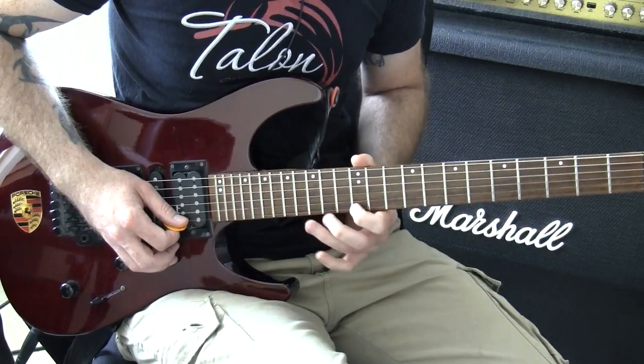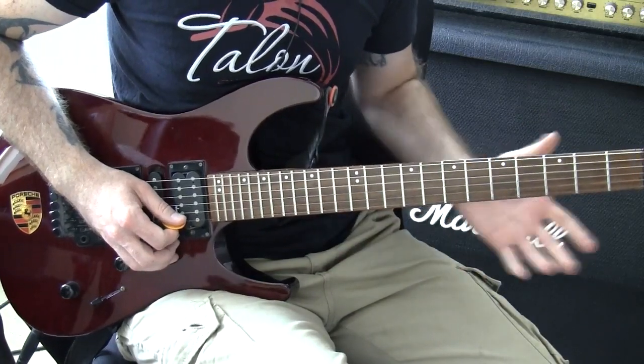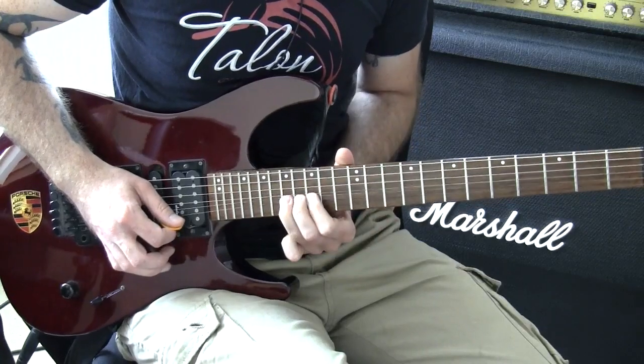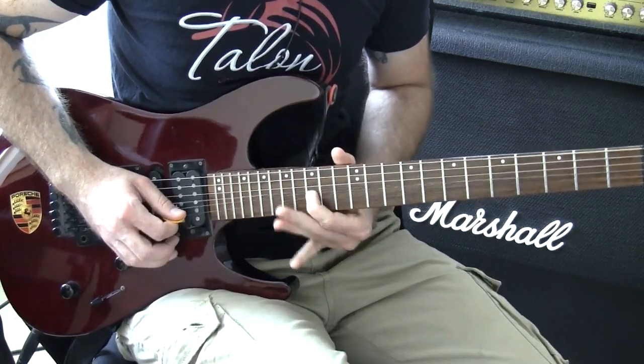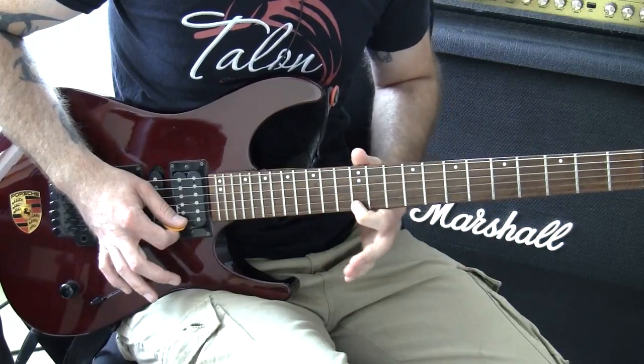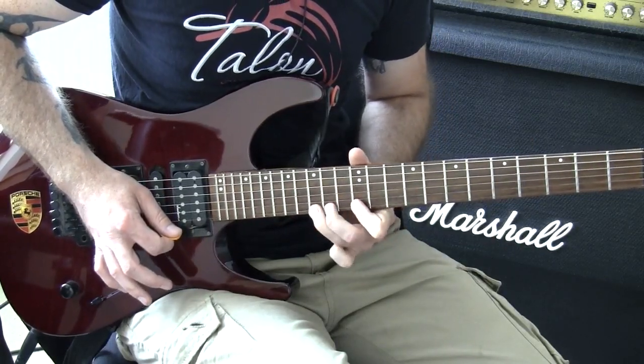You want to practice this in isolation because it's probably going to trip you up if you're not used to doing this. So after you've picked that once — hammer, hammer, slide, bend.